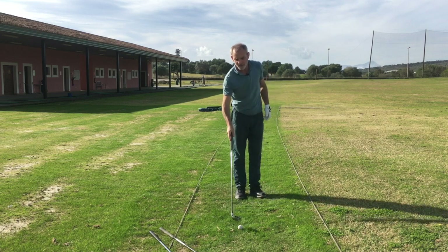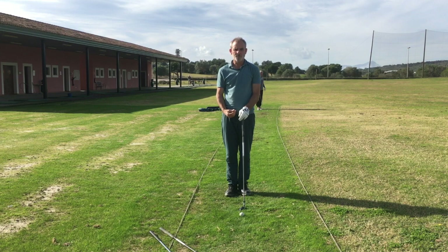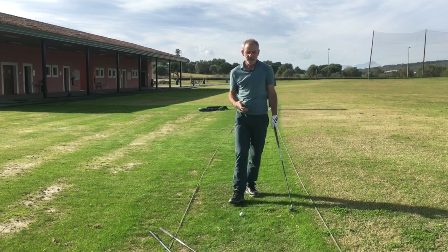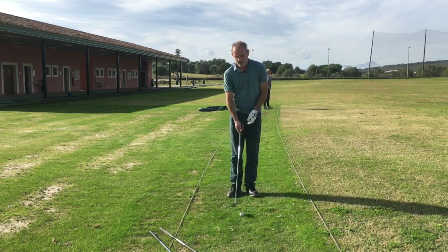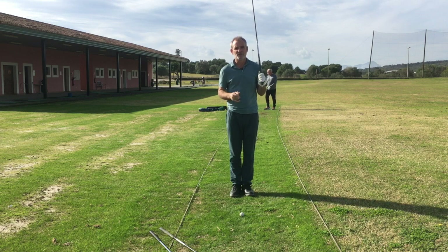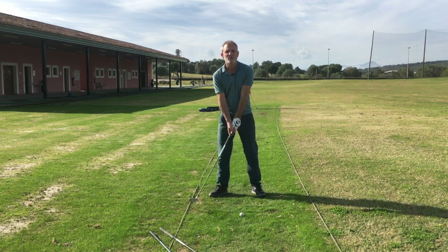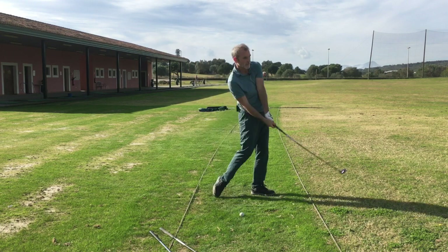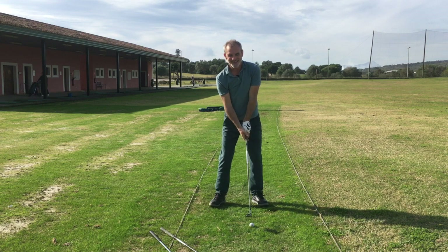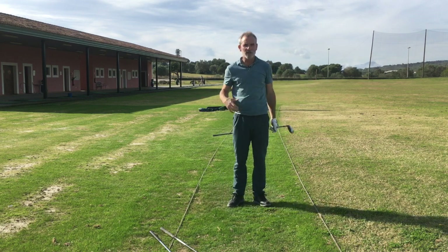Straight down the middle — a little bit more effort. I'll just now finish with a normal shot to finish this video. But I hope this has given you a better idea of how to do this exercise. I might do another video shortly and really go into even more detail to help some of you. You might even want to do it as a pre-shot routine on the tee, just to allow your swing to be influenced by the exercise. And straight down the middle — lovely strike.